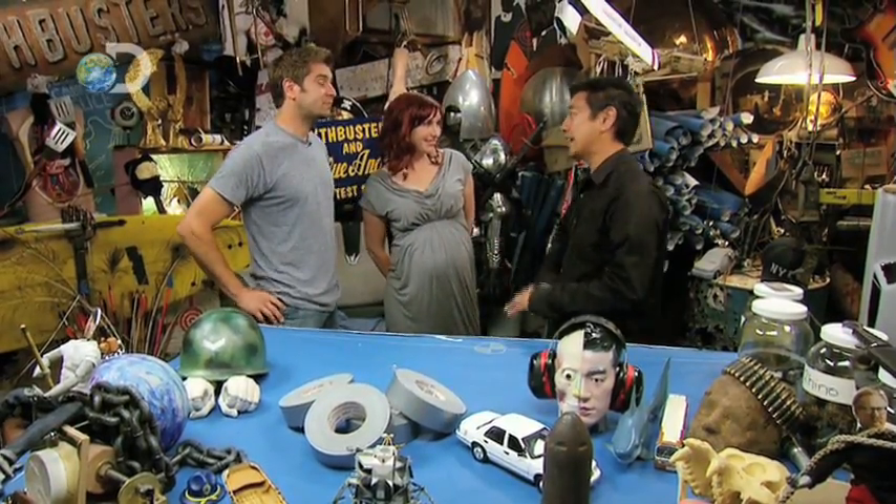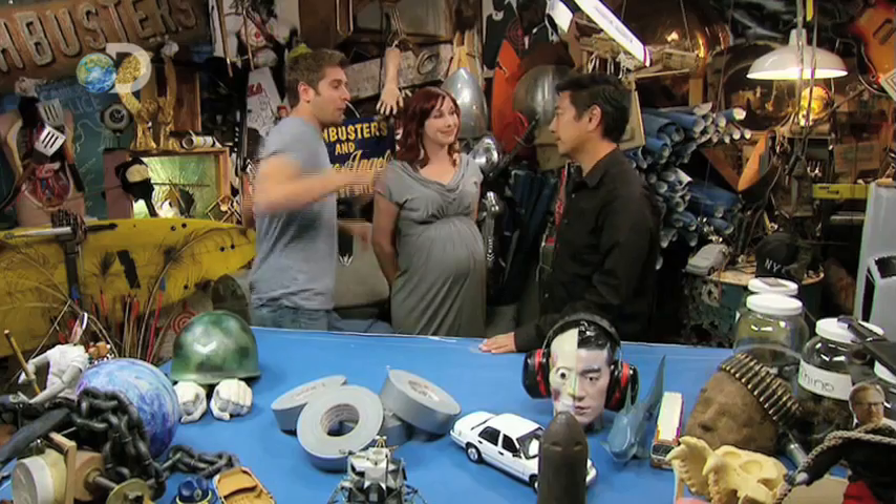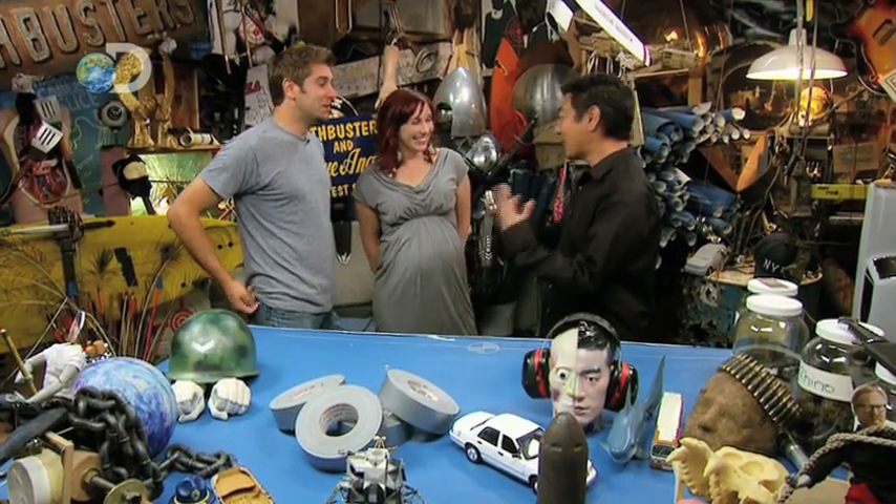Okay, you guys, so what's today's sticky story? We have a mythical use for duct tape that highlights both its adhesive qualities and its inherent strength. Okay, hit me. So what's the myth?